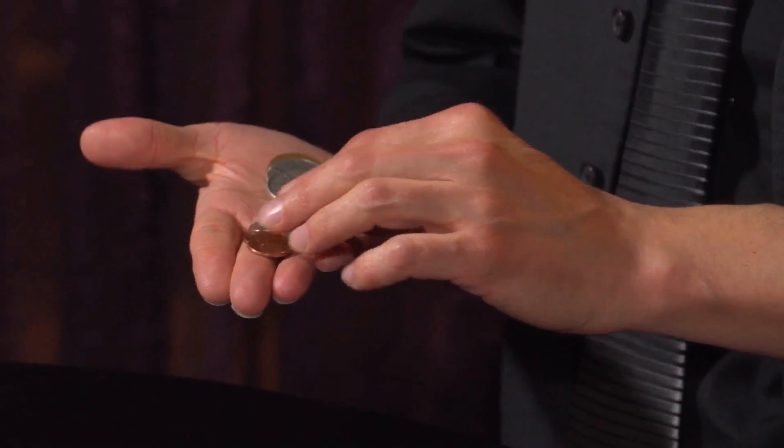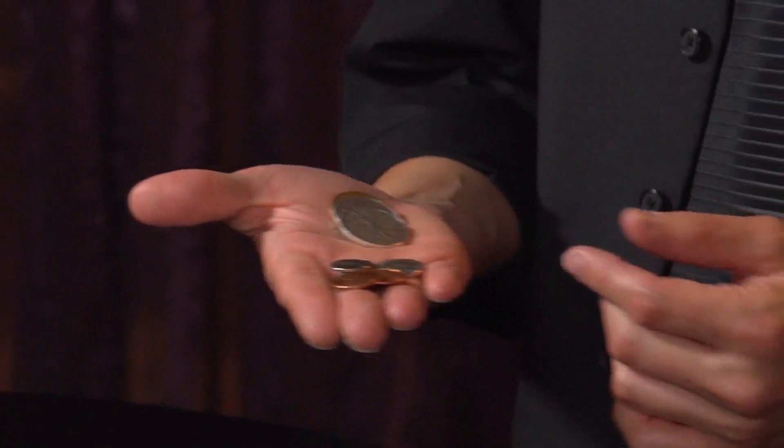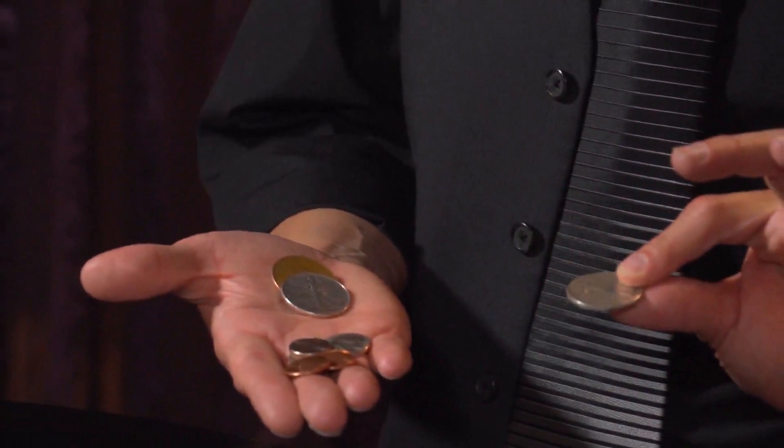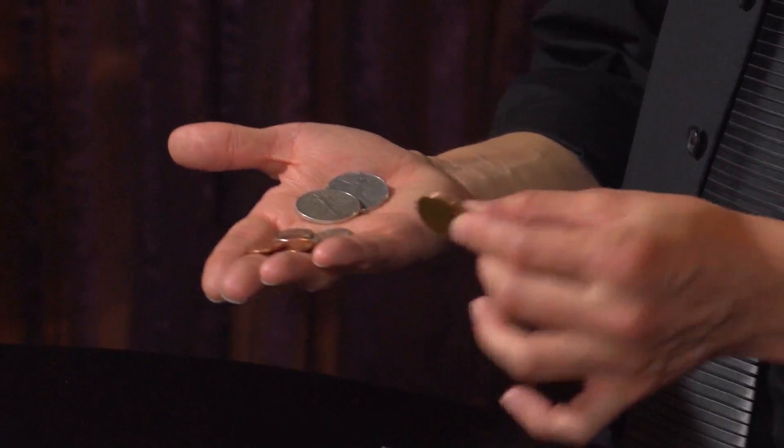I have the regular change — quarters and dimes and nickels and pennies. But I also have these other older coins. For instance, this is an old silver half dollar called a walking liberty. And this is an old English penny. The quarters are the size of dinner plates in England — you've got to have a really big purse. That's just how it works.